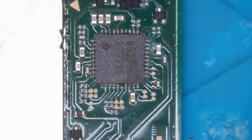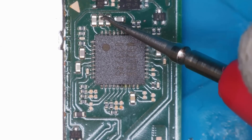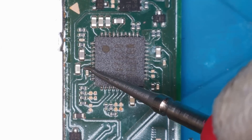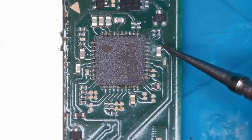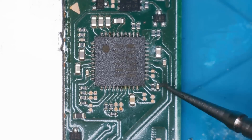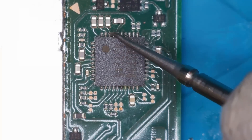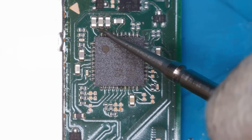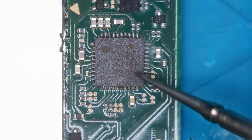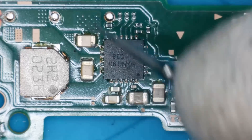Let's check around M92T36 to see if we have any shorts around here. No, we don't — so far anyway. If M92 is blown, 90% of the time it's these caps here. Wow, I think we got extremely lucky — these caps seem to be fine. So far on the face of it, we don't have a blown M92T36 chip. Let's check BQ.